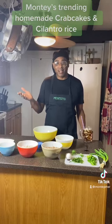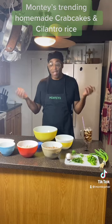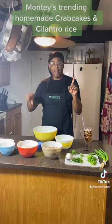Hi guys, welcome to Montee's Style Show. Today we're doing taste, and we are making homemade crab cakes. Easy and breezy.